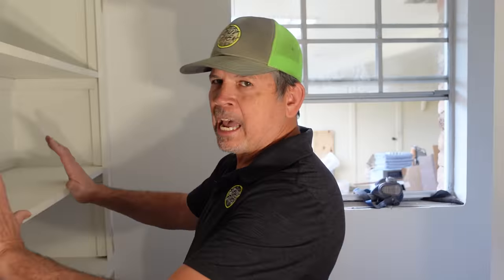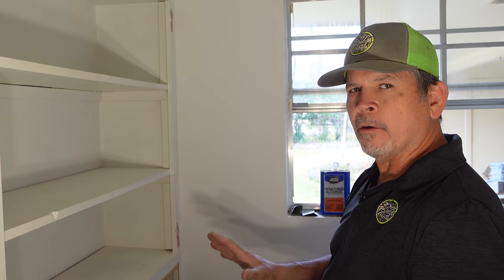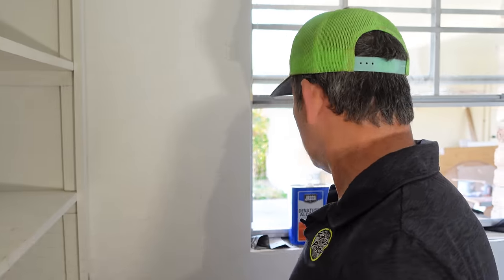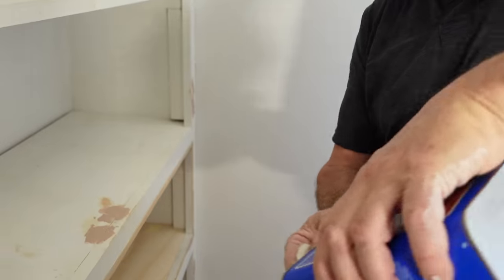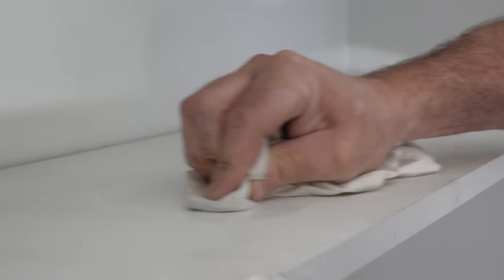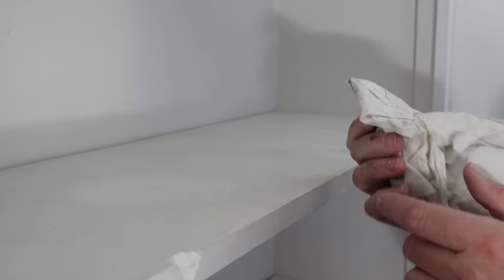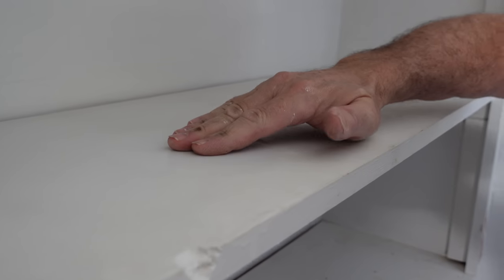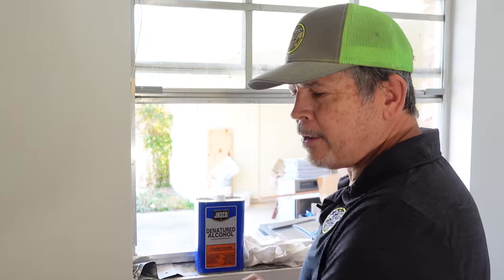Back in the hall bath, our goal is to prime both cabinets. But before we prime, I needed to know: is this an alkyd/oil-based paint or a latex/water-based paint? Here's how I check — denatured alcohol on a clean rag, and in an inconspicuous spot just rub the paint. I can tell this is latex because it's dissolving the paint — the white is coming off on the rag and it's left a big clean sticky spot. If it were oil-based, it wouldn't dissolve. Now that we've got that settled, let's get the sander and start sanding these cabinets.